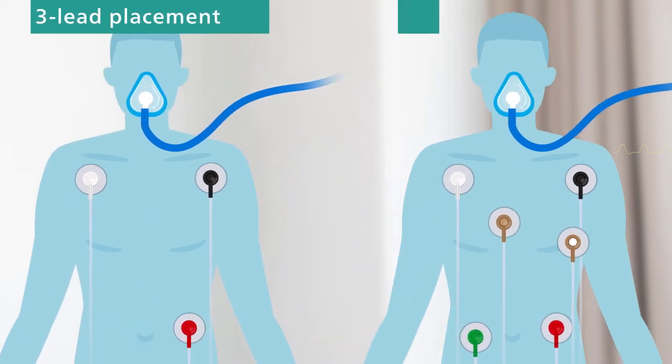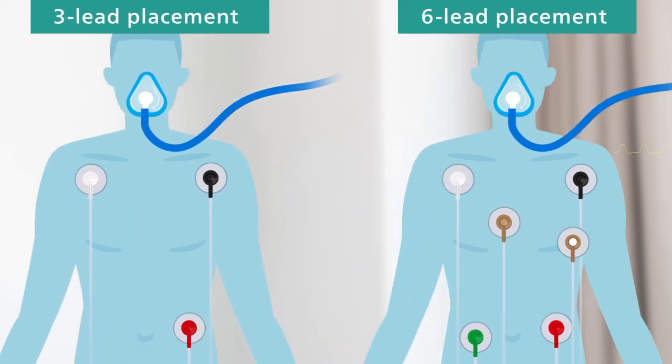Three lead and six lead placements are shown here. For six lead placement, the two chest leads can be positioned on any two of the V1 to V6 positions.